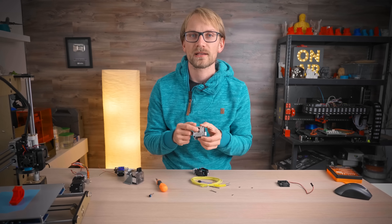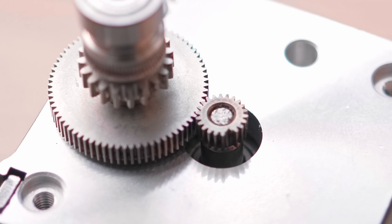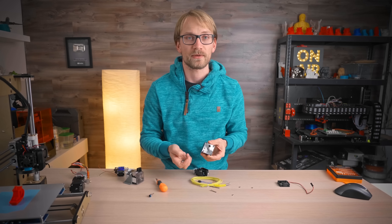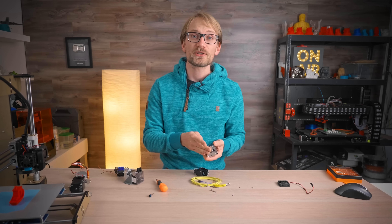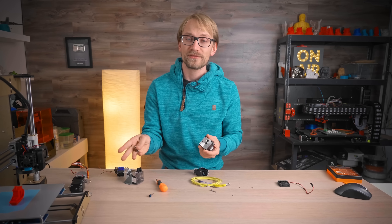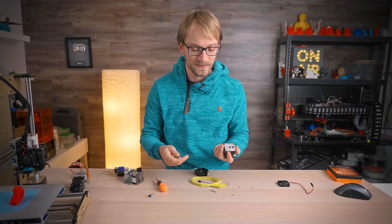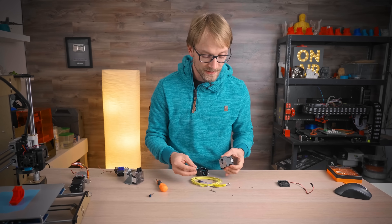Oh wow, is that a crack on the gear? Yeah, this one is messed up, and I've only used this Hemera so far for a few kilograms of PLA. But this is the pre-production unit, and the exact issue where this pinion was cracking was discovered and fixed before the retail units were produced — that's why you do testing with your products before you ship them.